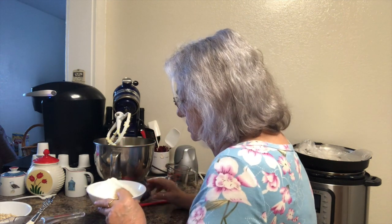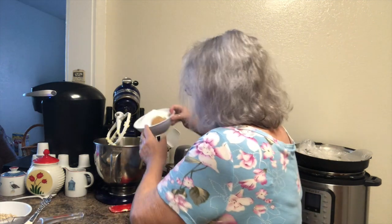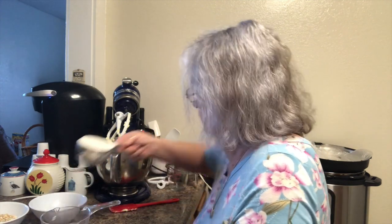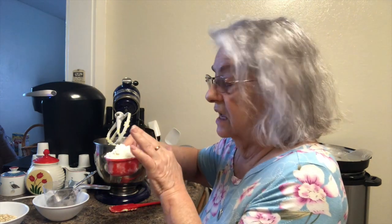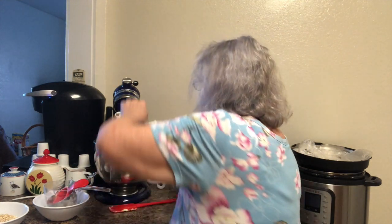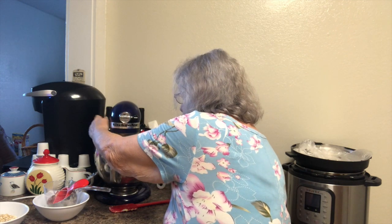In goes the brown sugar, the white sugar, the baking soda, one and a half teaspoons of baking powder, and then the flour. The reason it's raised up is those two extra tablespoons of flour in that half cup. We'll put the mixer on again and mix that until it's well mixed.